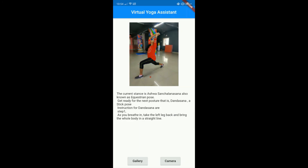The current stance is Ashwa Sanchalanasana, also known as Equestrian Pose. Get ready for the next posture that is Dandasana, a Stick Pose. Instructions for Dandasana: Step 1 — as you breathe in, take the left leg back and bring the whole body in a straight line.